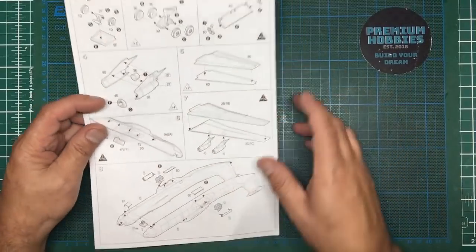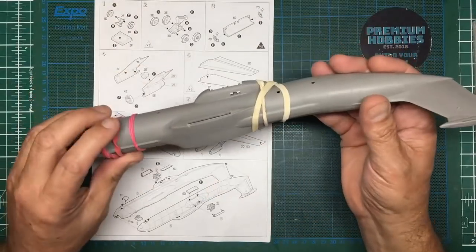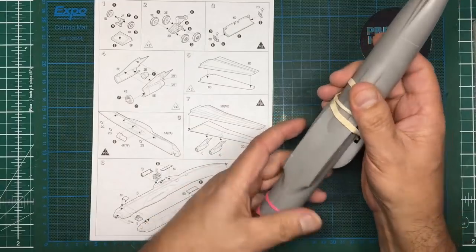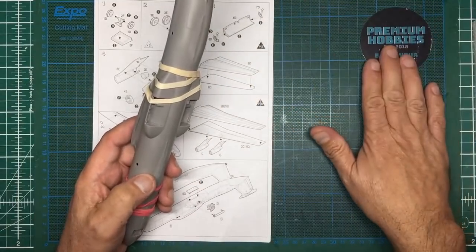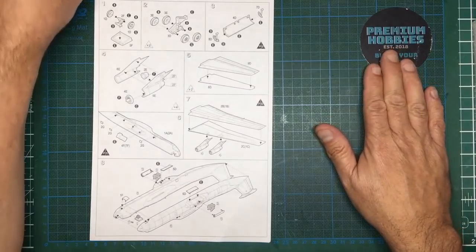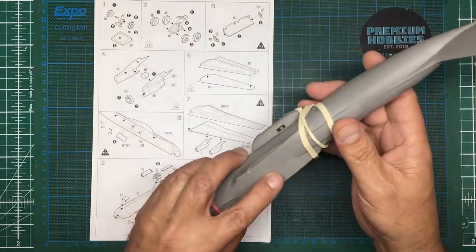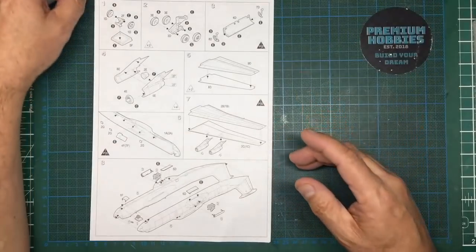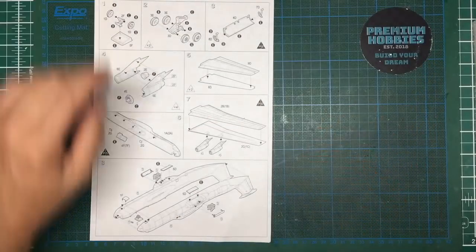Welcome back, Nigel here. Part 3 already of this C141 build. When we left last time we had the fuselage like this, and that was only about an hour ago so it's still drying. I've just done the review of the Infini Sanders from Premium Hobbies, and I'm going to be using those sanders solely on this build unless I need a skinny stick. So this model will be the test for those sanders.